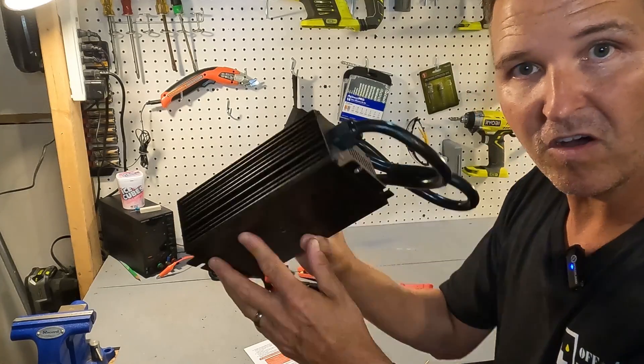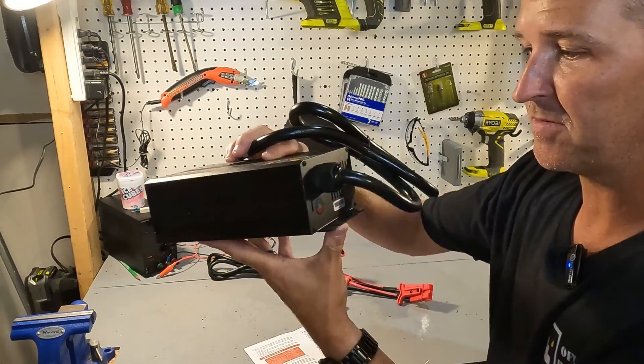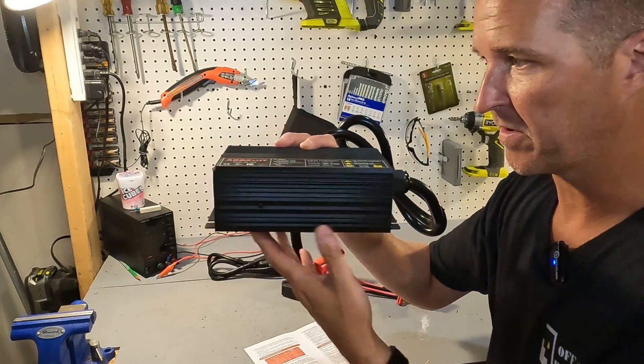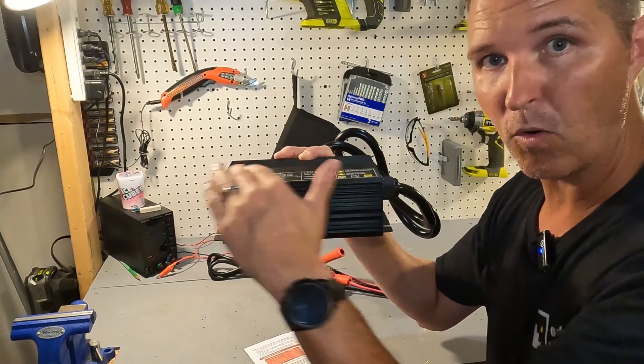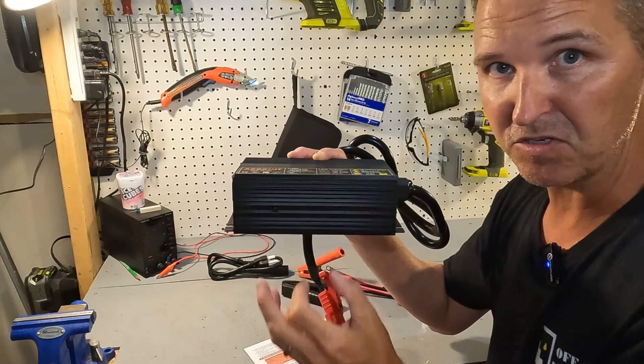Since this battery charger is for lithium iron phosphate batteries only, it does come with the feature of zero voltage charging. So if your LiFePO4 battery is completely dead and your BMS has shut off the battery to protect the cells, this charger will be able to wake up that BMS and start charging again. It also comes with a mounting plate so you can mount it onto the floor of your vehicle or RV, and they recommend mounting it horizontally for optimal airflow to keep the unit cool.